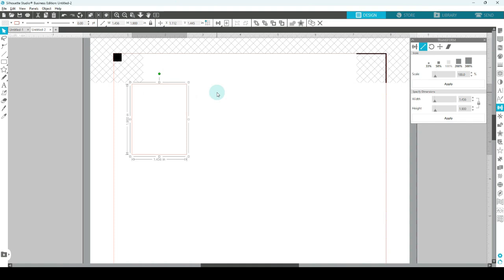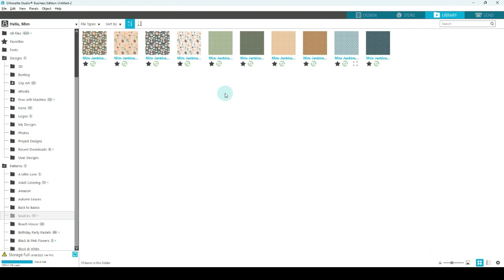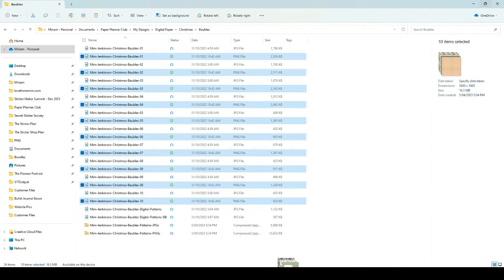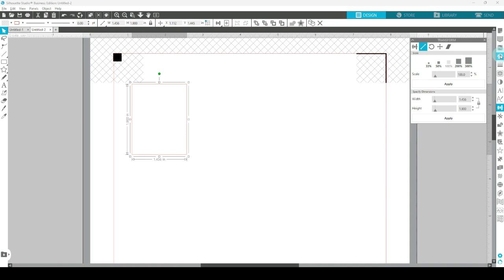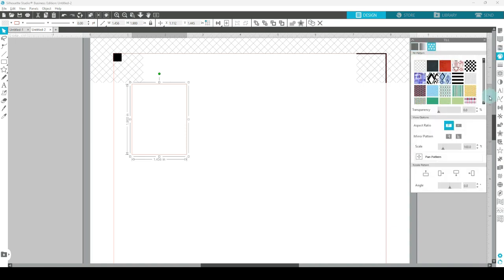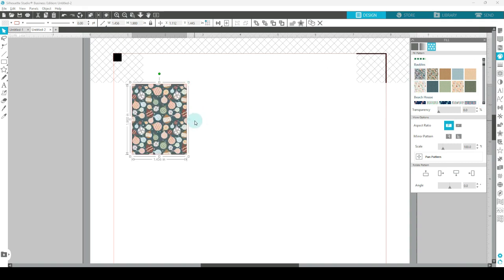The next thing I want to do is add a pattern to this box. I'm going to share at the end how you can access the patterns I'm using today, but let's assume you've already downloaded them and you know where they are on your computer. Click library and here are mine — open a new folder, find where you saved your patterns, and drag them into here. This is a really quick way to upload them. Drag them over to the Silhouette Studio icon and drop them in, and they'll be added to the library. Then when you go back to design and click on your shape, open the fill panel, click on the third tab, and scroll down — they're in alphabetical order. Click on one of them and it populates the shape with the pattern.